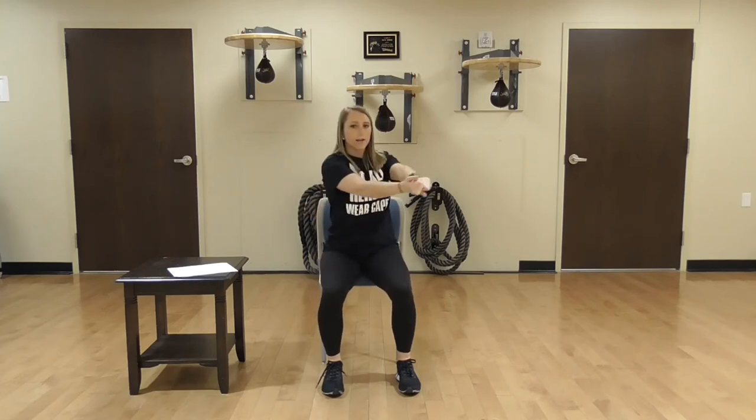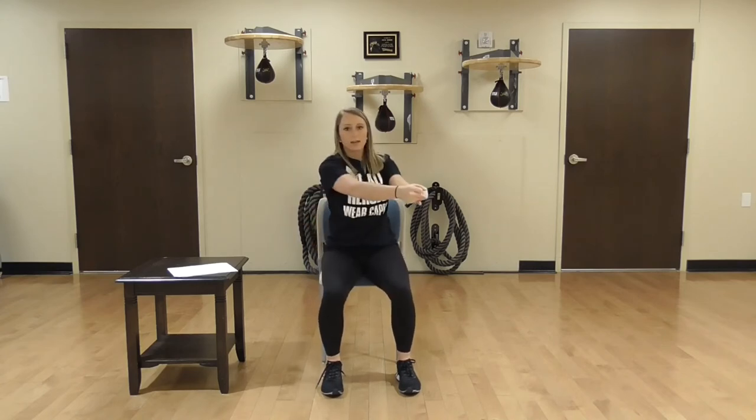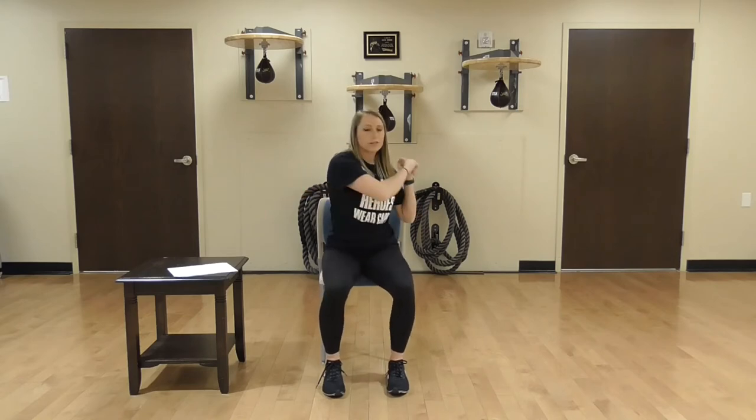Now since we threw the ball, we're going to bat the ball — 10 times each way. Starting with our right side: 1, 2, 3, 4, 5. Keep your core tight when you're doing this — we're working the obliques here. 9 and 10. Other side, here we go: 1, 2, 3, 4, core is tight, 6, 7, 8, 9, and 10. Woo!